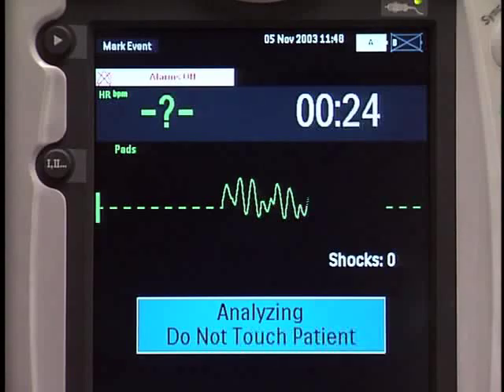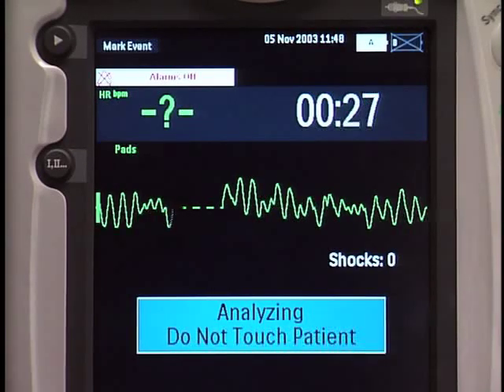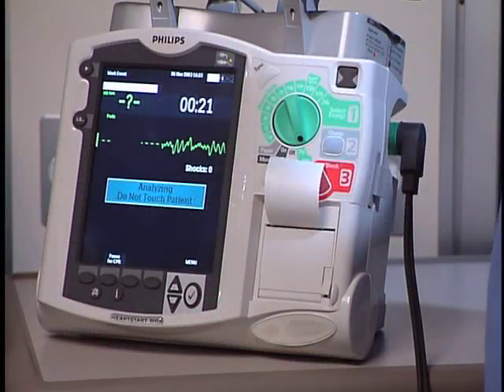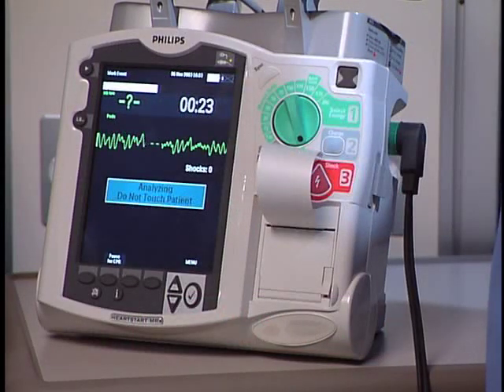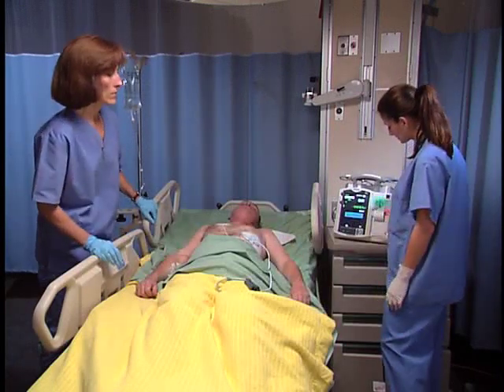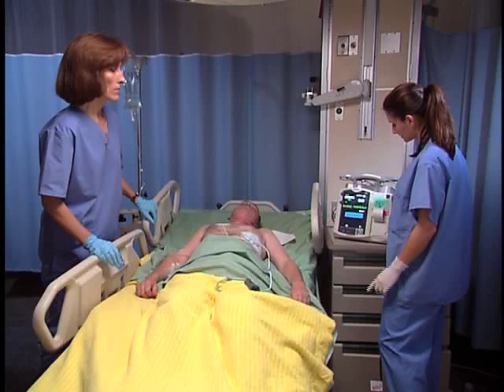Analyzing heart rhythm. Do not touch the patient. The MRX analyzes the heart rhythm and announces if a shock is advised. Shock advised. The MRX automatically charges to 150 joules.